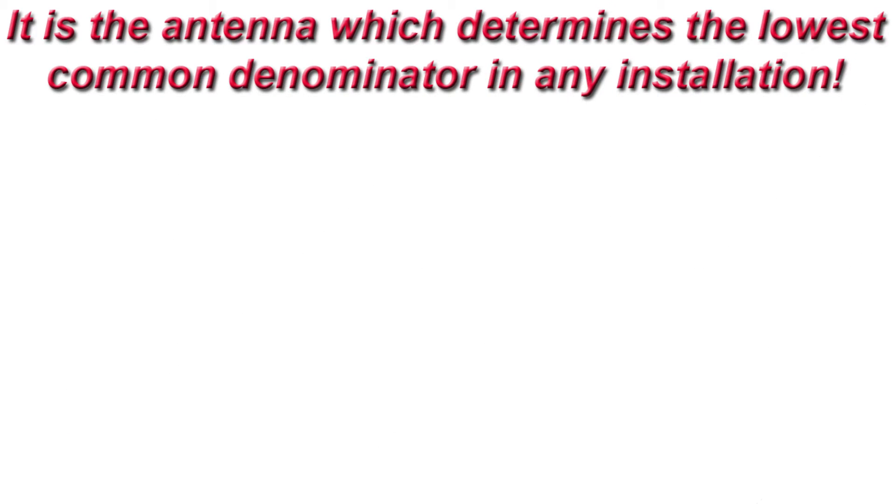It's antennas which determine the lowest common denominator in any installation. Here are nine don'ts that will remove maximum efficiency.